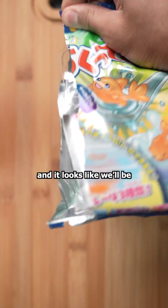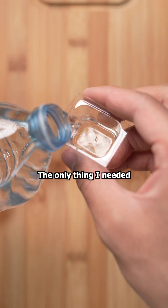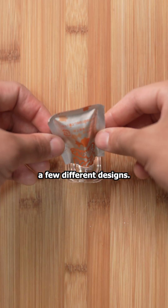This is a candy kit, and it looks like we'll be fishing for some gummies. Inside the kit, we have some powders and a plastic tray. The only thing I needed on hand was some water. We're making both blue and orange fish, and they even had a few different designs.